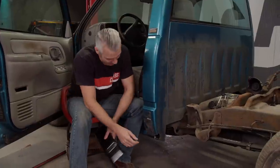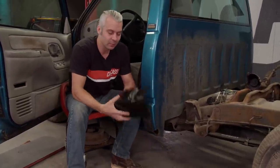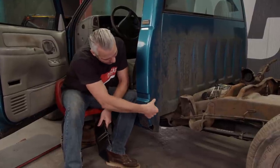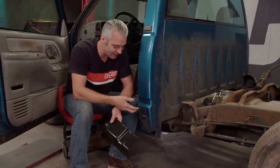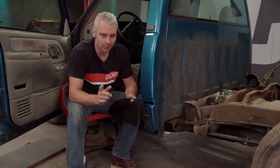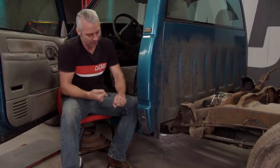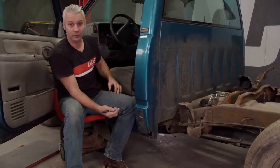Now that we have the bed off, we're going to have a really good look at how much rust is down here in the cab corner — that thing's pretty much shot. We picked up this replacement cab corner from Summit Racing, and the idea is to only use what we need. We're going to cut this right at the body line. The reason we're doing it at the body line is that when we go back to weld, we're adding a lot of heat to thin sheet metal — heat equals warpage. But when you do your welding on a body line, it stays a little bit stronger with less warpage and less body work.